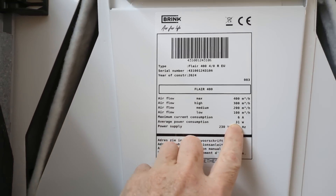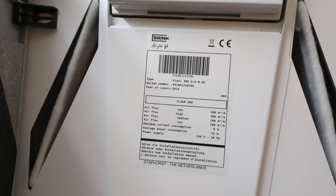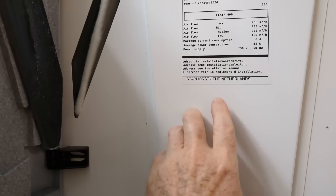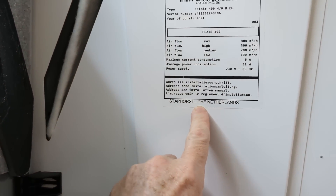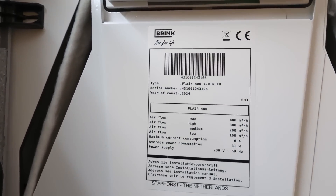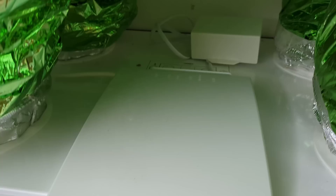Average power consumption — I haven't measured it yet but it's 31 watts. Of course we've got tons of excess solar and battery to run this. And Staphost — I'm probably pronouncing that incorrectly — but apparently these Brink units are the duck's guts.